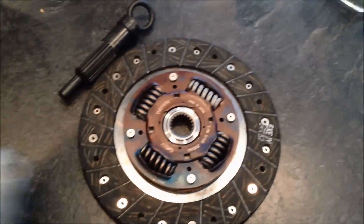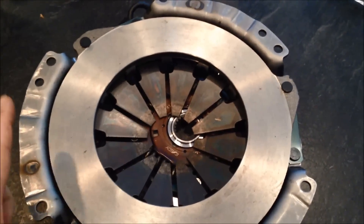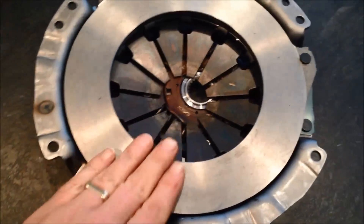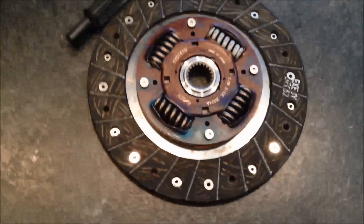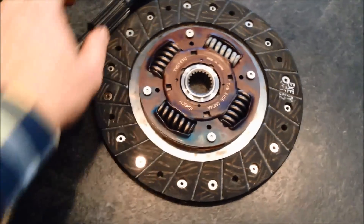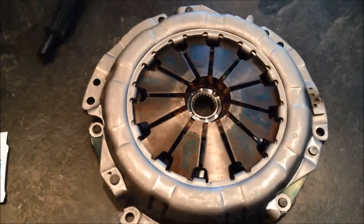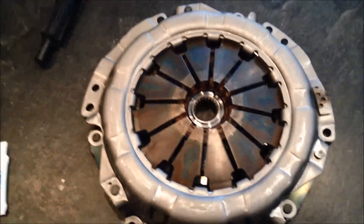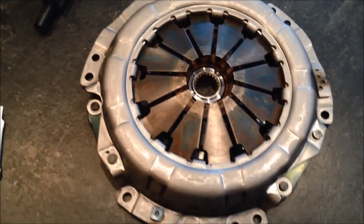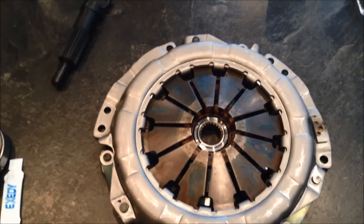Before you install the clutch pressure plate, take a good amount of time — use a lot of brake cleaner and acetone to completely remove all the gunk off the pressure plate from transit and the manufacturing process to get it nice and clean. You need to do that because it matches up with the clutch disc and you want it to operate properly. Put red threadlocker onto the mounting bolts. Hand tighten each of the bolts and then use a crisscross pattern to torque them in, and then give it one more time around to make sure everything's equally strong and even.